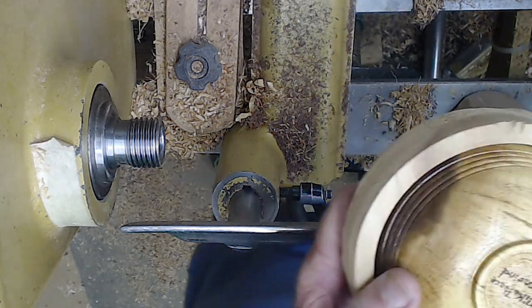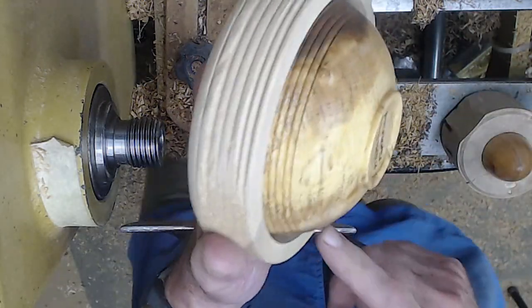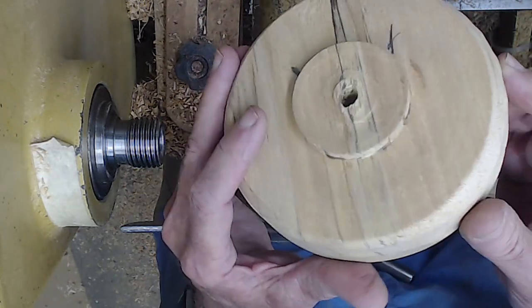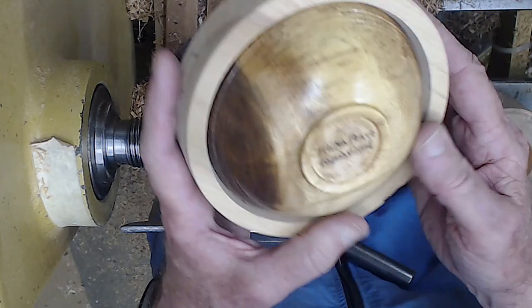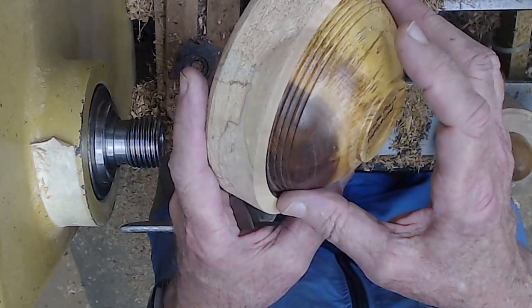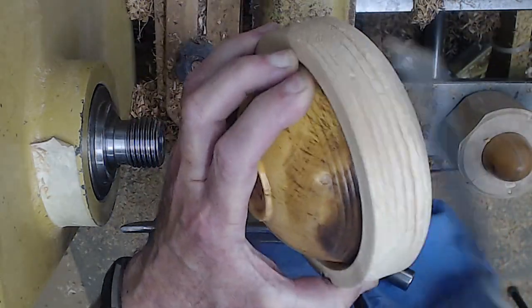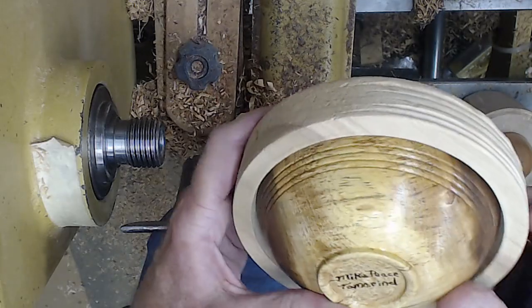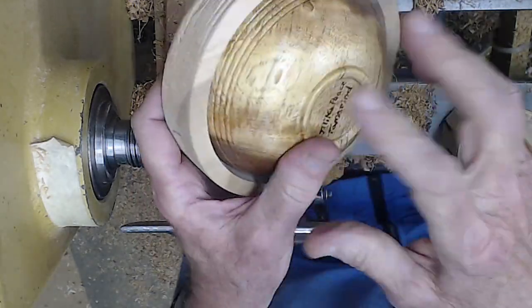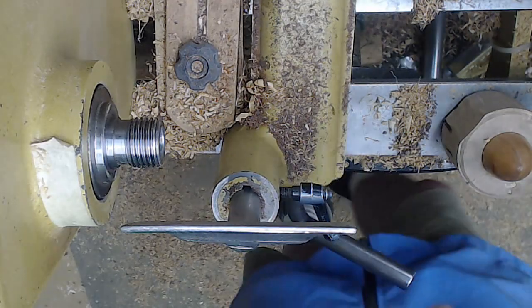You can finish turning a bowl with a jam chuck — you've just got to have a pretty good-sized blank to put it in. This is just a scrap of poplar that was originally green and dried out. I turned this thing probably eight years ago, and the bowl was dry. Wood always moves, but generally speaking this thing will still run true and pop in there, and I could still finish off the bottom of a bowl using this technique.